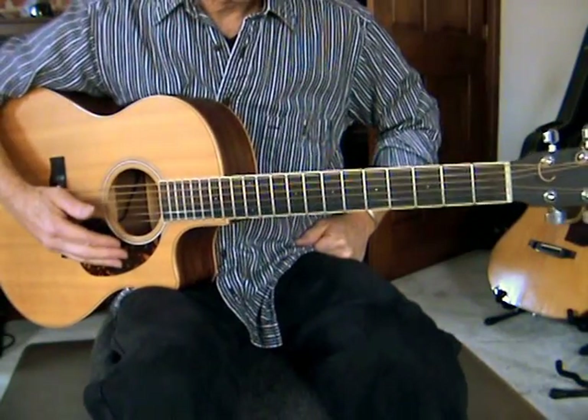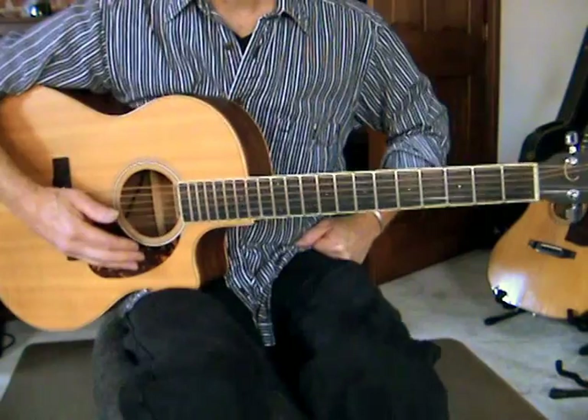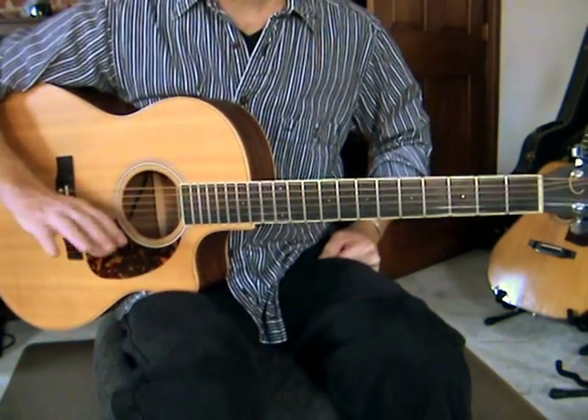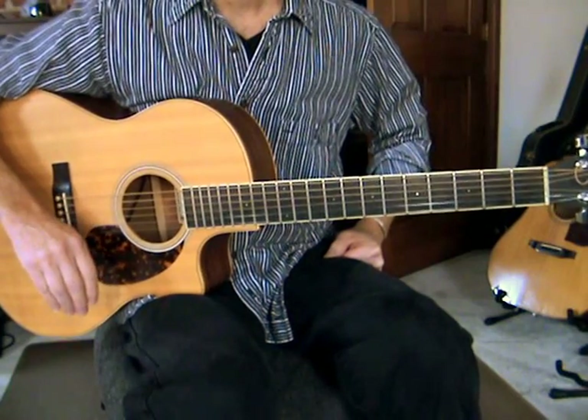Hey everybody, how are you doing? This is Alice's Restaurant, the Arlo Guthrie tune. I'm going to show you two versions, both a little simpler than what he does, but I think it makes it a little bit more playable.